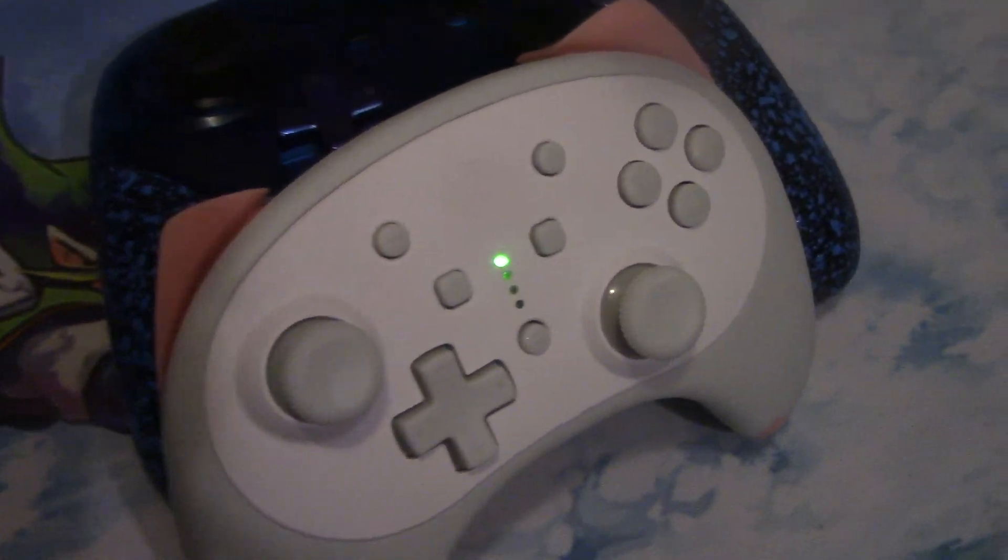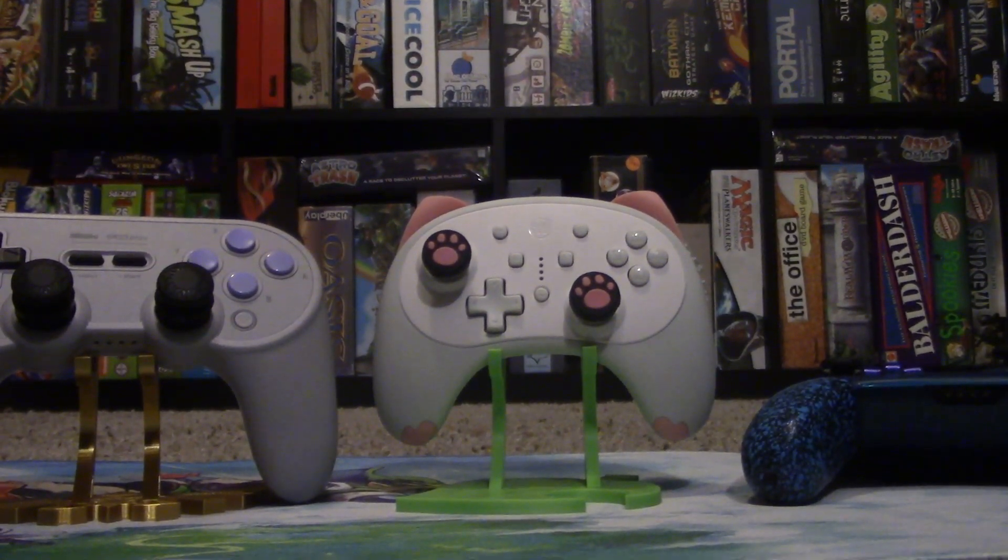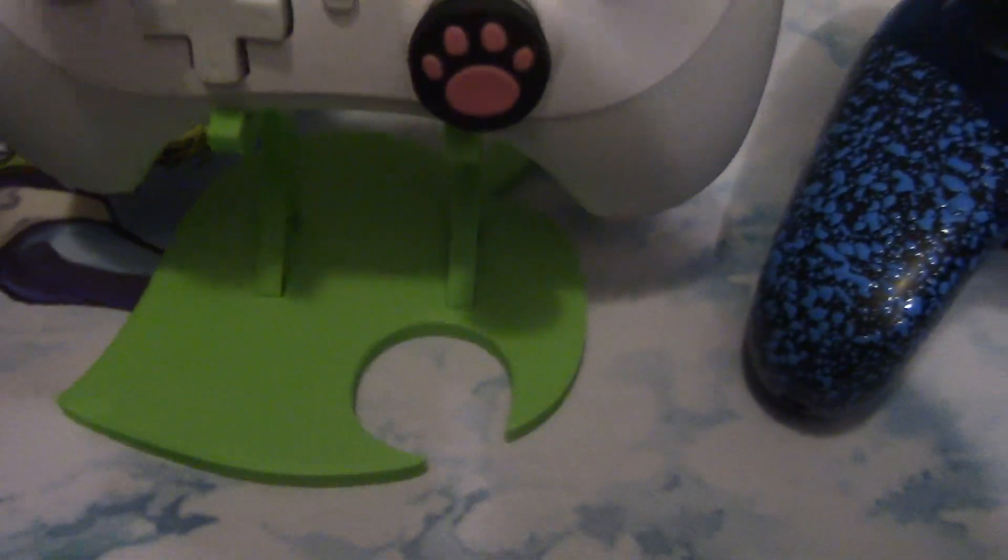This controller has vibration — really good vibration — and it's not that heavy. So being small and still having vibration, it could show a few other controllers a thing or two, because some controllers leave vibration out due to cost or to conserve weight. But this controller has vibration and a great price as well.